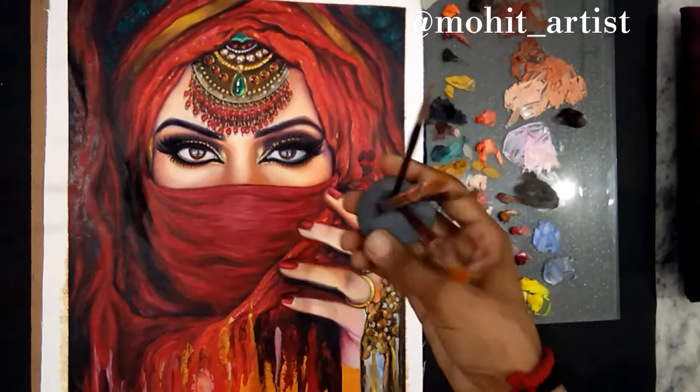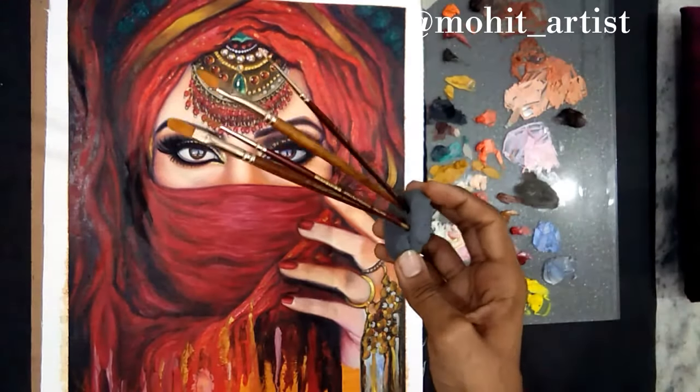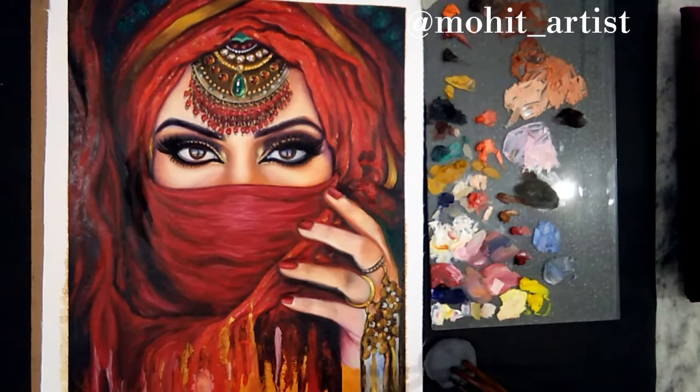I use 3 separate chunks of kneaded eraser: one for light tones, one for dark tones, and one for mid tones.